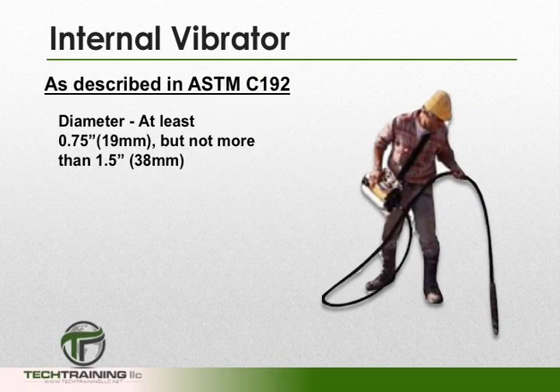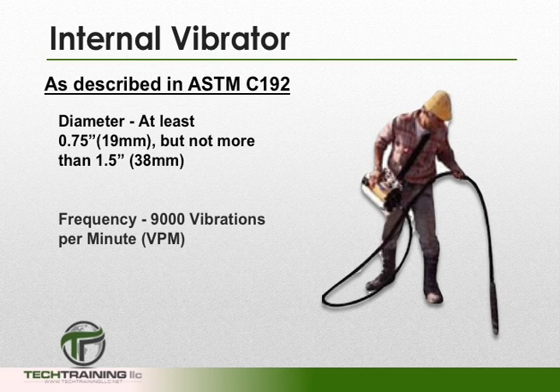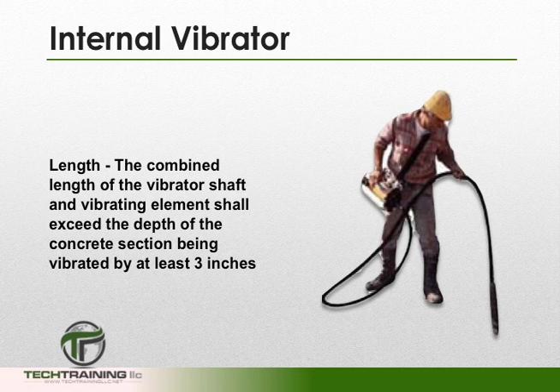If using an internal vibrator, its specifications are described in ASTM C192. However, it does state that the diameter of the vibrating element shall be at least 3 quarters of an inch, but not more than 1.5 inches. Furthermore, it shall have a frequency of 9,000 vibrations per minute. The combined length of the vibrating shaft and the vibrating element shall exceed the depth of the concrete section being vibrated by at least 3 inches.